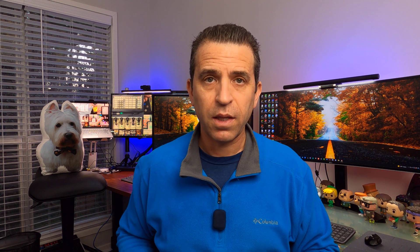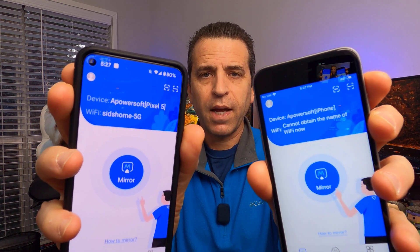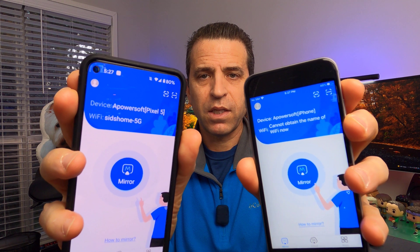So first of all, you are going to need — and I'll put a link to the app — the app is called Apowersoft. So it's going to look like this. First of all, you need to make sure to have the two devices on the same Wi-Fi, as you can see there, so they can see each other.